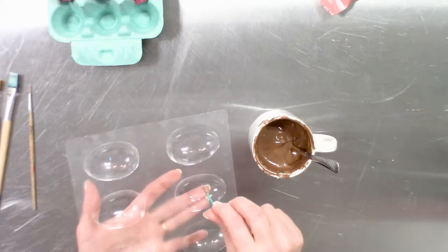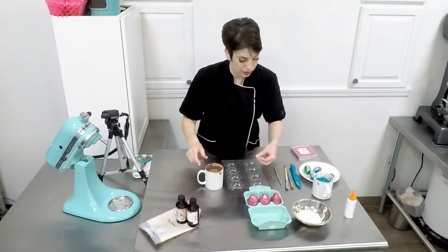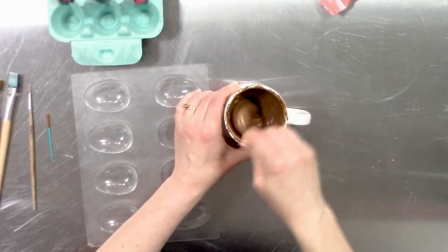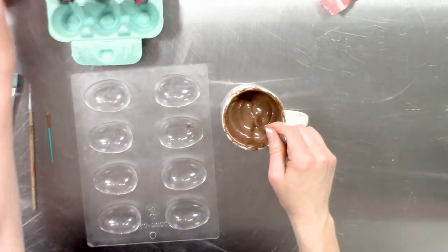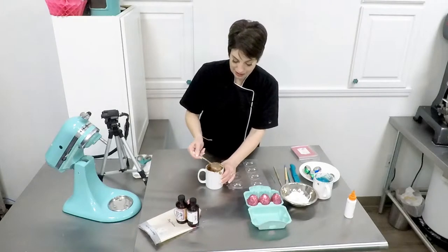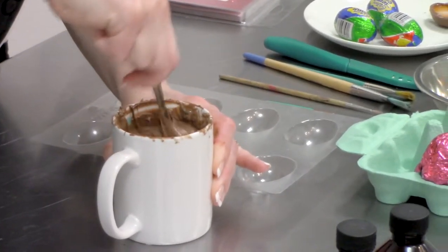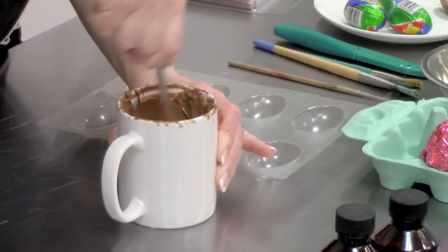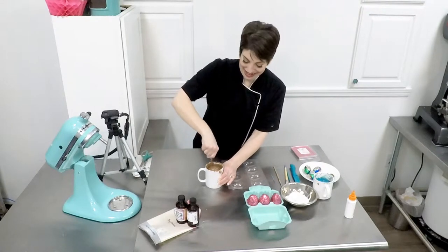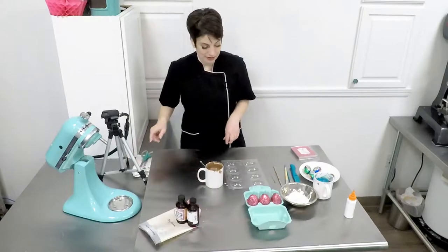If you find that your chocolate is kind of stringing instead of putting little dots, just add a little bit of Paramount Crystal and that'll help thin down that chocolate. We carry Paramount Crystals in bulk — generally you wouldn't need more than an ounce to an entire pound of chocolate, so it really is just a few flakes. Stir this in really well and you can already see that chocolate loosening up. This is also a great save-all if you have overheated your chocolate and it starts to firm up more than expected.